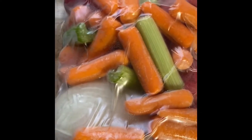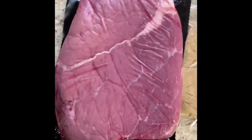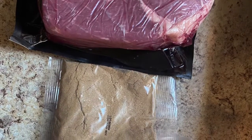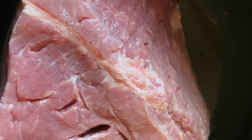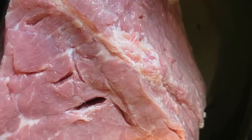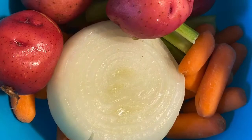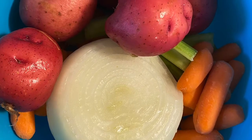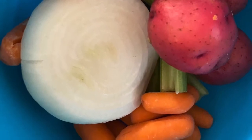This is how it looks when I open it. It comes with a pack of vegetables — it has celery, carrots, potatoes, and an onion — and then it has a pack of seasoning mix, and it has the pot roast. These are the vegetables, this is how they look when I open the pack. I washed them off and now I'm getting ready to chop the onion.